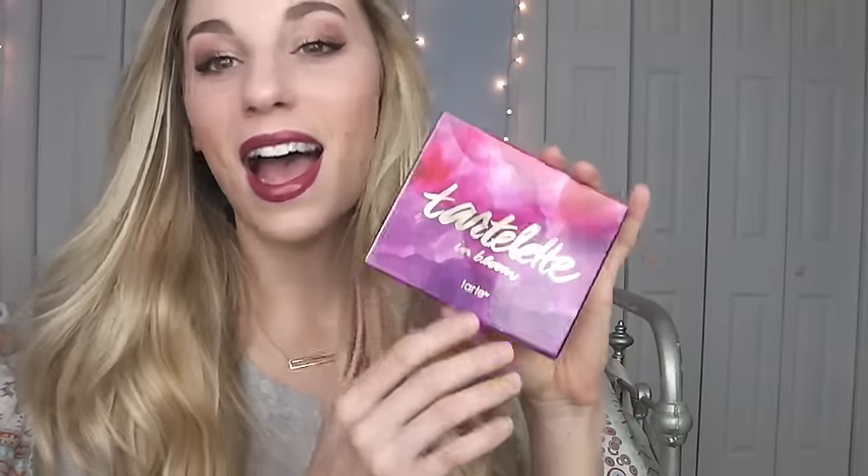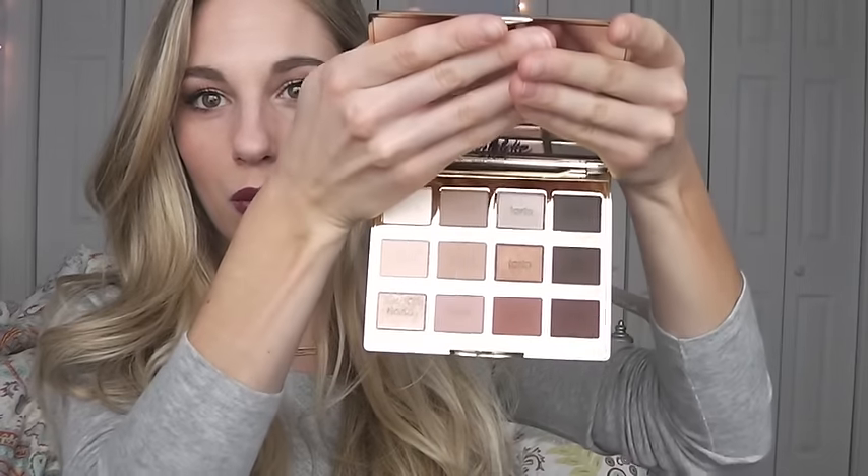Hey guys, welcome back to my channel! Just recently for Christmas I did receive the Tarte In Bloom palette. If I were to create a palette myself I envision it looking very similar to this as far as packaging and the colors inside — I just feel like this palette describes me. I'm just obsessed with it; these are totally colors that I would wear on a daily basis. This is definitely like a rose-goldy kind of palette, but it does have a couple of cooler-tone browns as well.